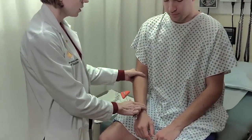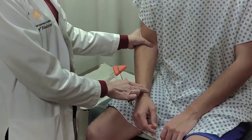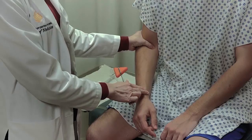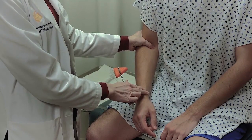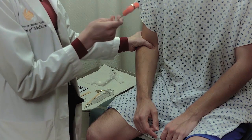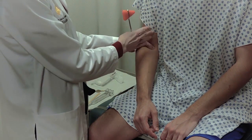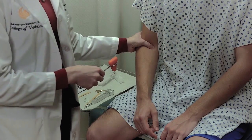The biceps reflex is tested on the biceps tendon. The patient's arm should be relaxed in their lap. I'm going to put pressure on the biceps tendon in order to stretch it a little bit, and then strike the tendon with the reflex hammer on my own finger. I should be able to feel the reflex in my hand even if I can't see it in the muscle contracting.